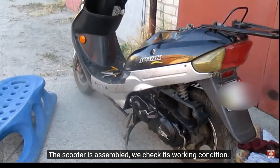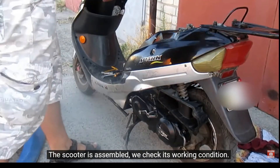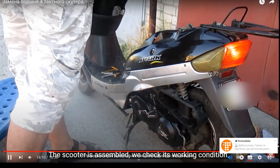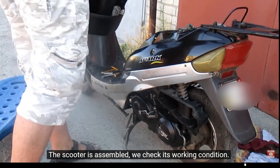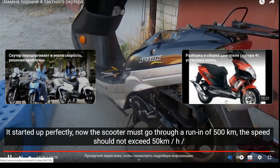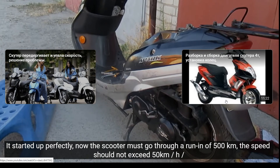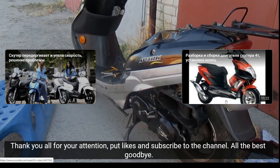The scooter is assembled — we check its working condition. It started up perfectly. Now the scooter must go through a run-in of 500 km; the speed should not exceed 50 km/h. Thank you all for your attention, put likes and subscribe to the channel. All the best, goodbye.